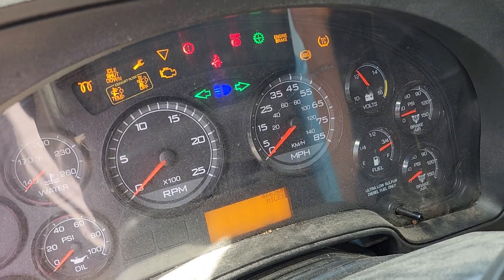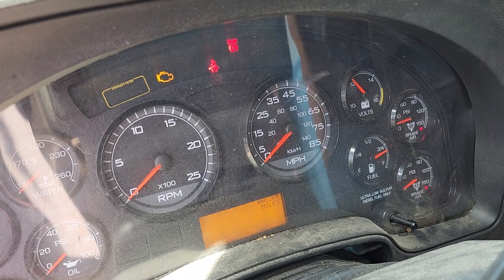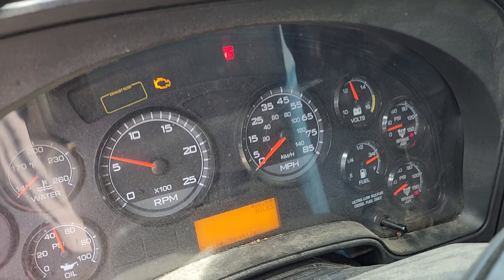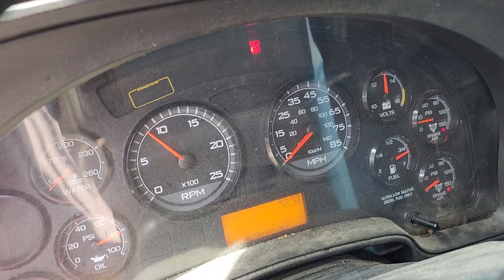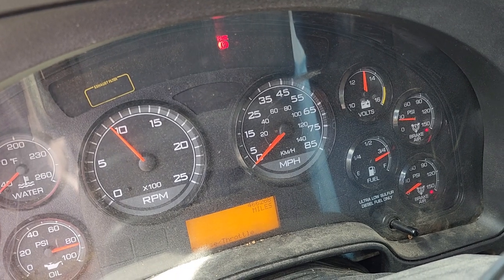Always comes up with ABS modules. Done that since I bought it. And the gauges are working now.